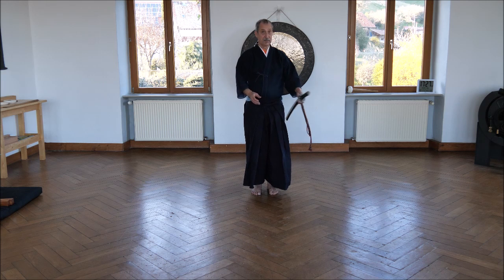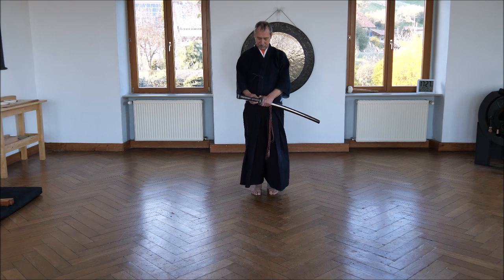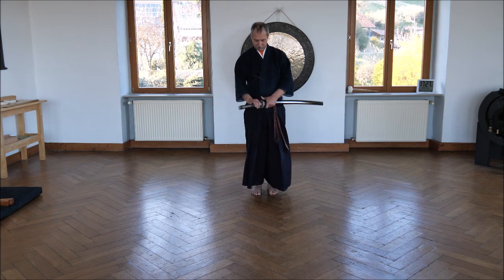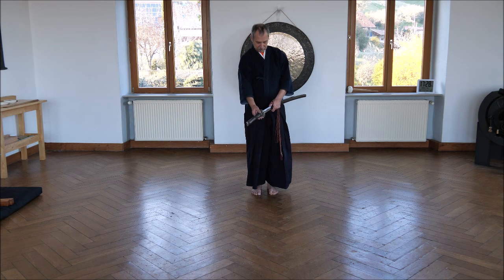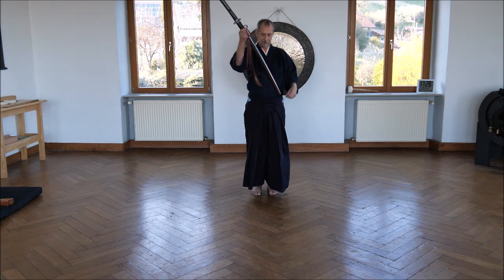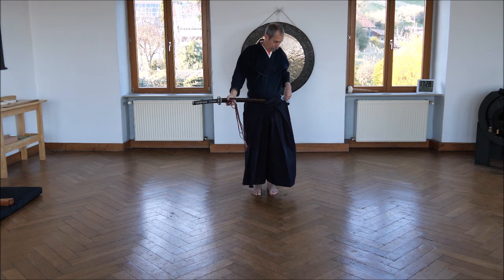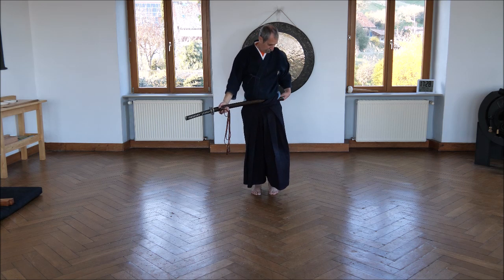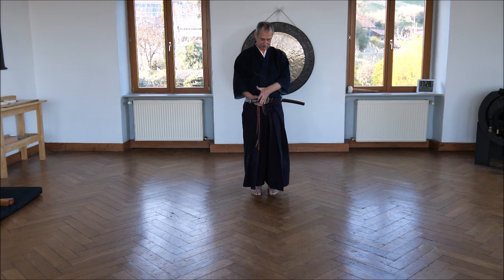First, when you take the sword, be sure that your thumb is securing the sword so that it does not come out. And don't do it in the middle — please do it at the side. So if it comes out, you don't cut yourself. In Seitei Iaido you put the sword in the middle at the obi, and it's good to put it up so that the sword is horizontal.